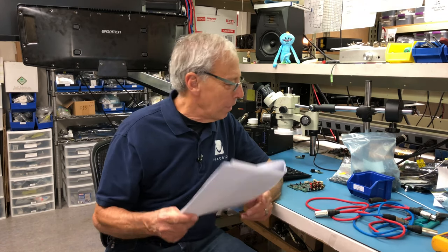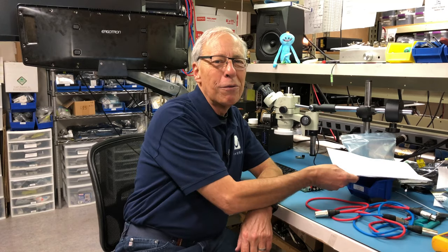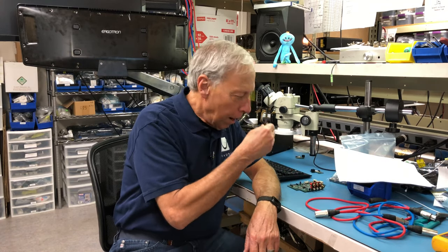Yes, thank you. You are officially part of the PS Audio family. So, thank you, Brian. The short answer: yes, you can.